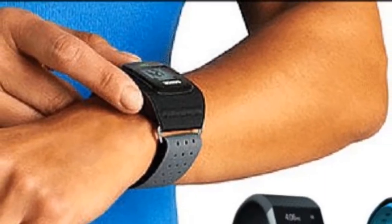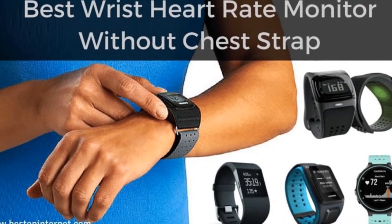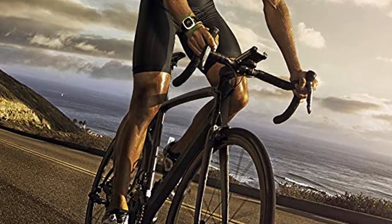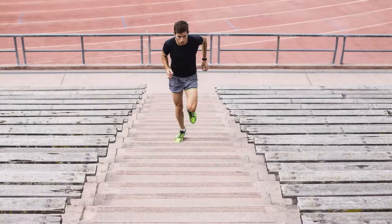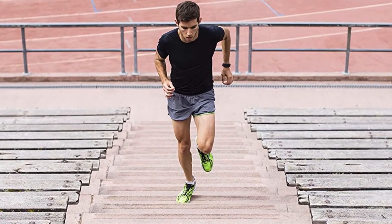Hello guys, today I will be introducing to you the best wrist heart rate monitor without chest strap to supercharge your training and performance. The best heart rate monitor without chest strap is an easy way to follow and use. Not only does it make you more accurate, but it also helps you start your heart rate training in some specific zones.